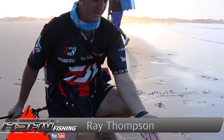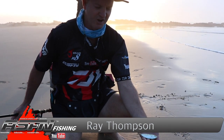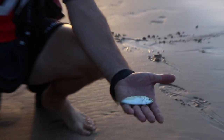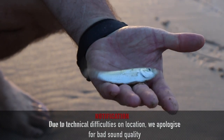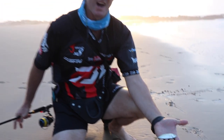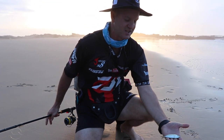Basically we've come along here and the water has gone ice cold and all these little fish are starting to wash up on the actual sand now. They're a little moss bunker and unfortunately they're all over the place now. The water's gone ice cold with the westerly that we had last night.